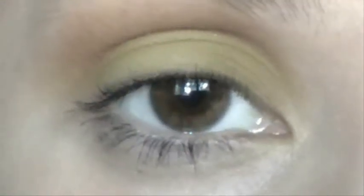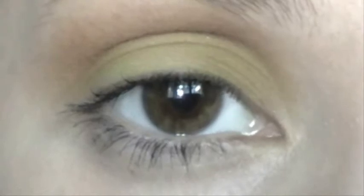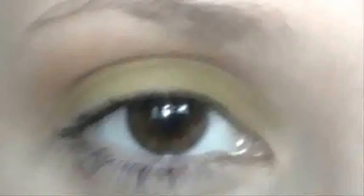Again, with the flat side of the brush, grab some more Silly Goose eyeshadow and add it on the lid close to the crease to blend those colors together. You want to apply the eyeshadows with the flat side of the brush and blend them with the fluffy side.